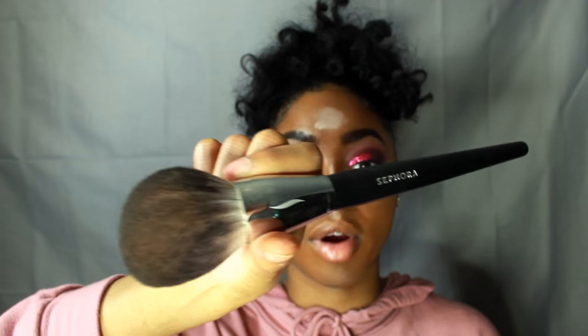Now I'm going to take my airspun powder and set it with a dry beauty blender. I think it takes away the purpose of setting with a dry powder if you're going to use a damp sponge. Then I'm taking this big fluffy brush from Sephora — it's the number 91 powder brush — and I'm going to brush that powder away. No flashback.